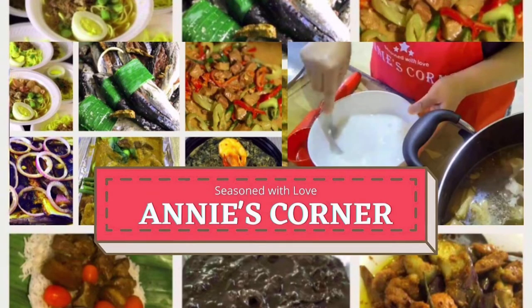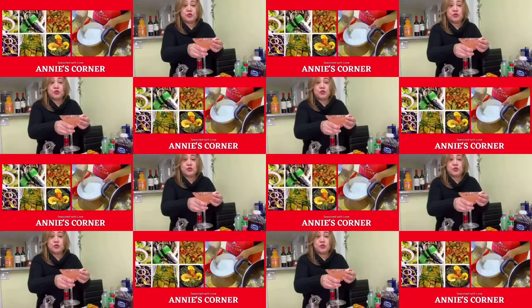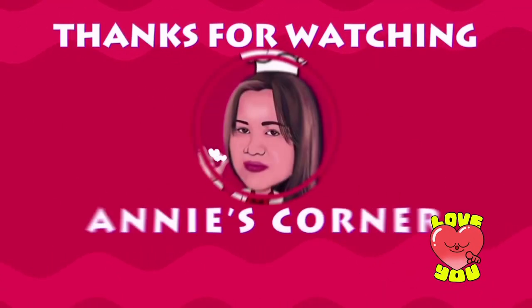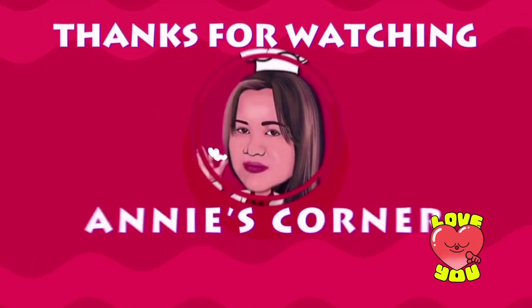But the truth is, men and fish are alike — they both get into trouble when they open their mouths. So keep your mouth shut! That's all for today, my people! Don't forget to smile because it lightens life's load. I love you all!